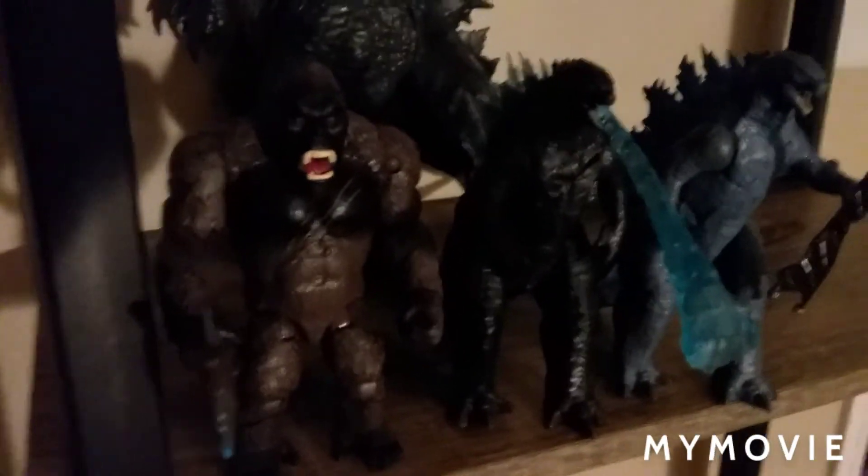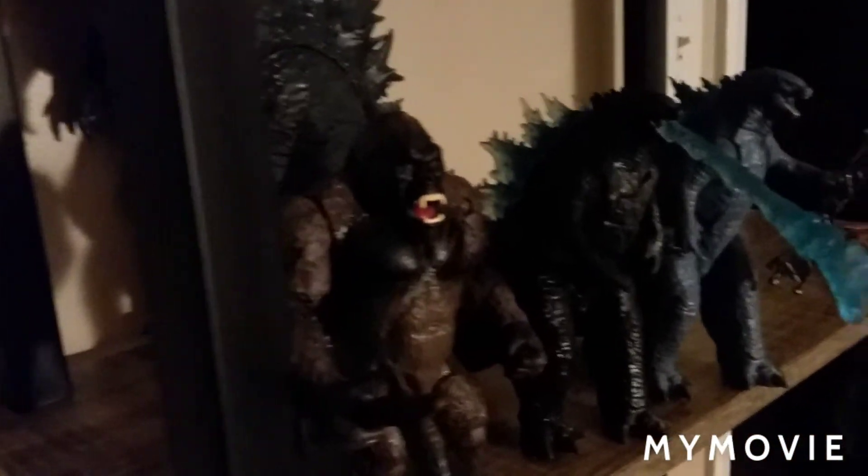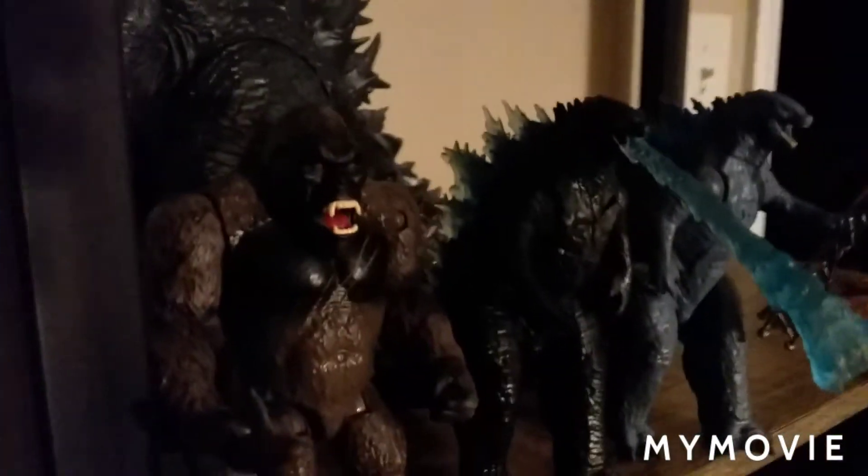Sorry it's a little dark — I'll turn the light on. So this is my collection so far. I might move the 2019 King of the Monsters Godzilla. Here's Kong up there! This is my GFK collection so far — it's looking good. I also got my figure that my brother gave me, and it fits in a perfect spot right there.